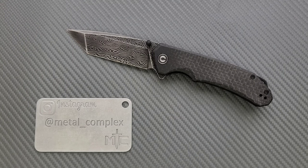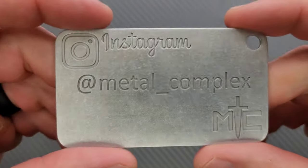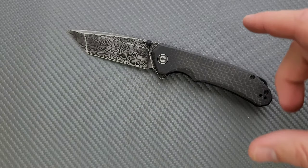Thanks so much to my generous patrons who are supporting me. There's a link for Patreon right down below, and please make sure to follow me on Instagram at Metal underscore Complex.